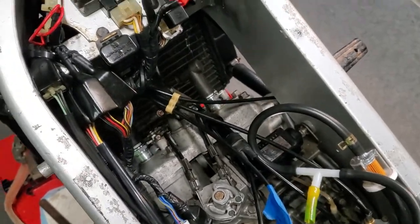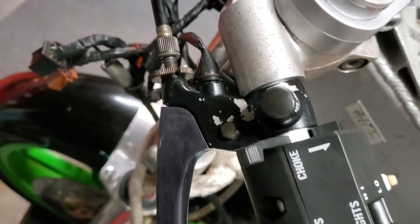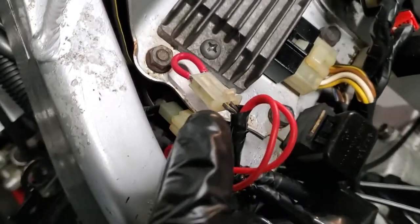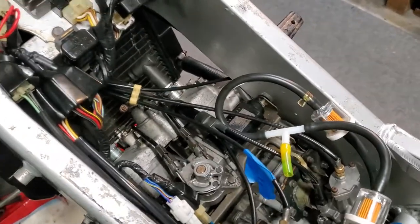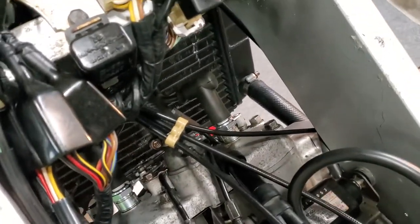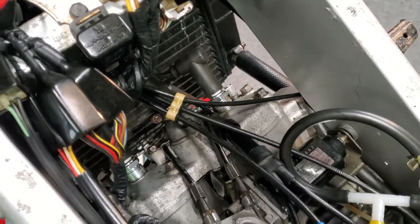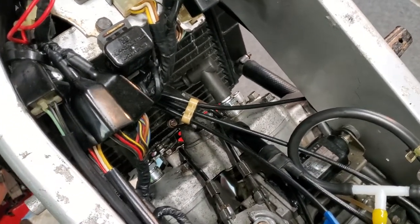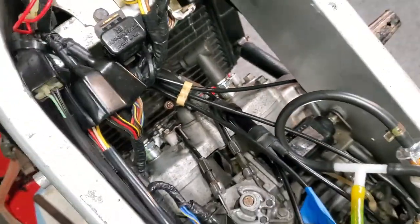I was getting intermittent spark, so I also eliminated the clutch switch. On Kawasakis they have this clutch switch which has haunted me on different bikes in the past, so I shorted that by jumping it. The kickstand switch is another one that can cause havoc if it's old and rusty, so check that too. Make sure all other things are equal — kickstand position, clutch switch good — otherwise you'll drive yourself insane. In the dark you can see that spark really well and I got a good strong blue one.